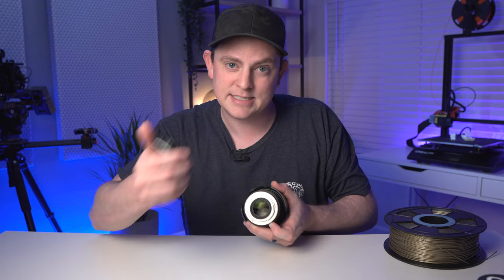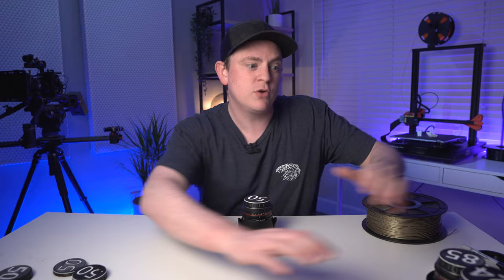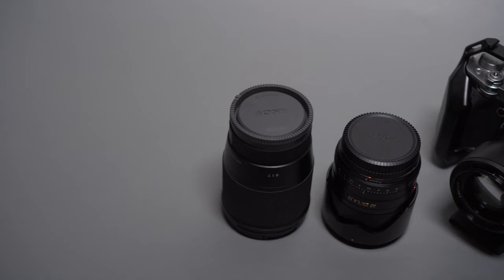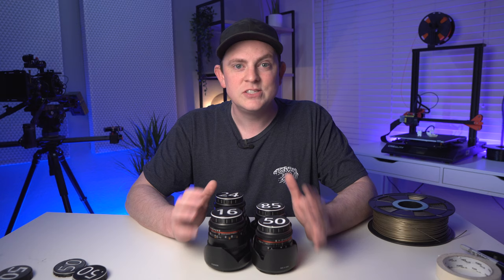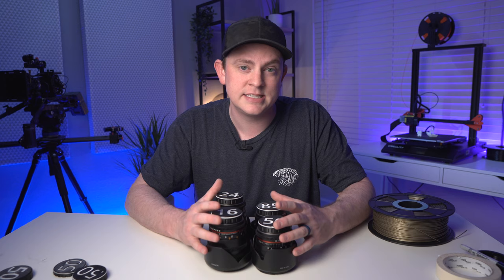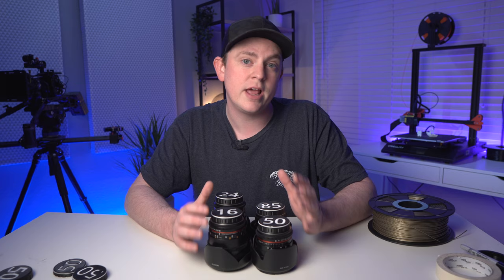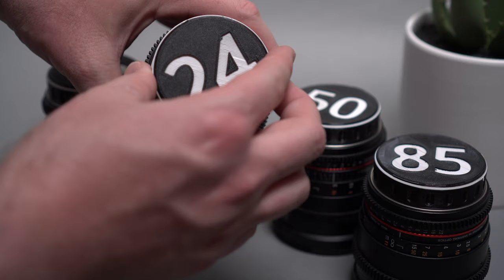It's always going to look really clean and super high contrast. So when I open my bag, I know exactly which lens I'm grabbing — as long as I put the lens cap back on the right lens. Once I got the 50mm lens cap down, I had to print them for all the other Canon EF lens mount lenses. I've put all the STL files for these custom lens caps on my website — you can download them for free or leave a small donation to help support the channel.